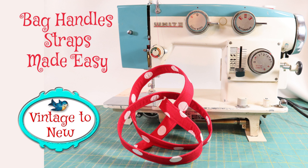Hi, this is Cindy from Vintage2New. Today is just a really short tutorial on how to make bag handles, purse handles, or straps. It's all the same. So without delay, let's get started right away with this short tutorial.